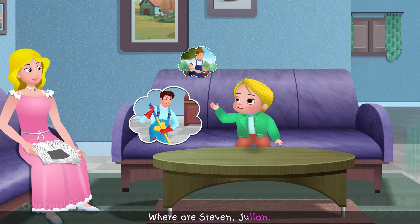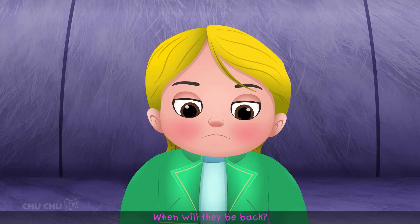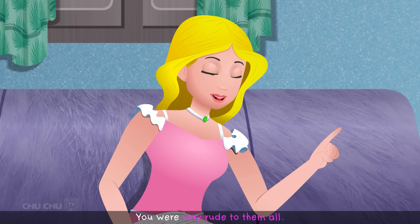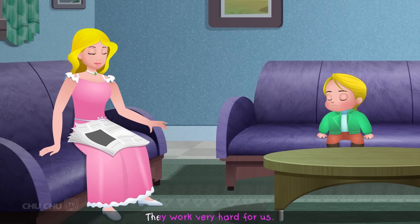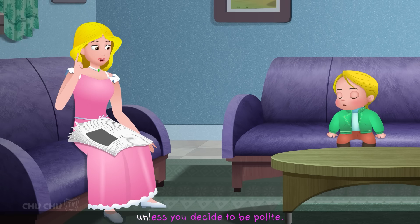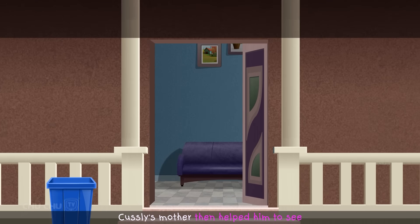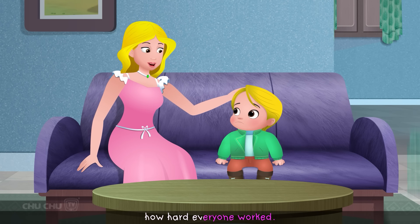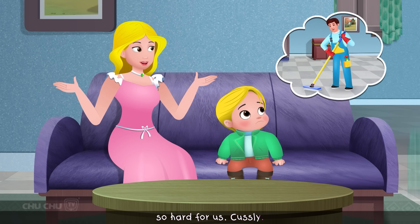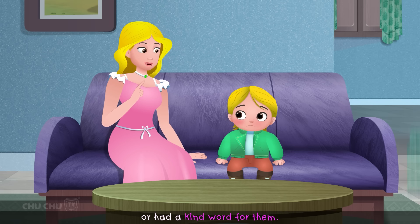"Where are Steven, Julian, Sandy, and Andy? Why haven't they come today? When will they be back?" His mother reminded him: "Custly, don't you remember? You were very rude to them all. They work very hard for us. I don't think they'll come back unless you decide to be polite." Custly's mother helped him see how hard everyone worked. "All these people work so hard for us, Custly. But you've never cared about them or had a kind word for them."